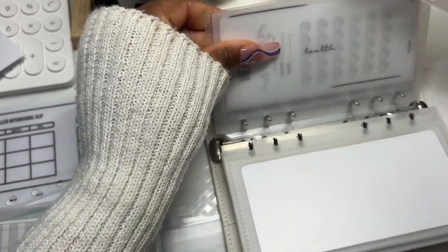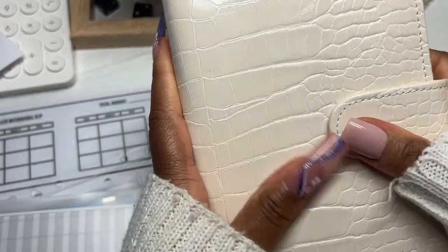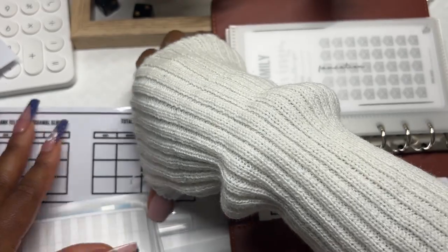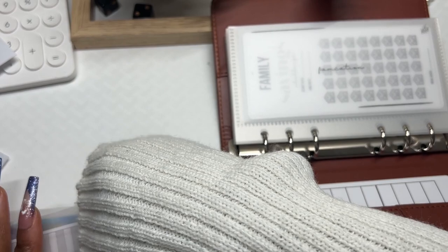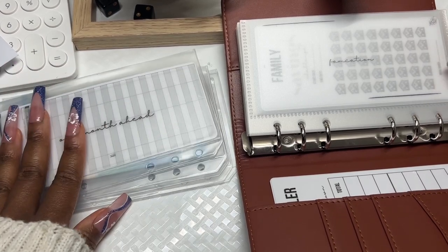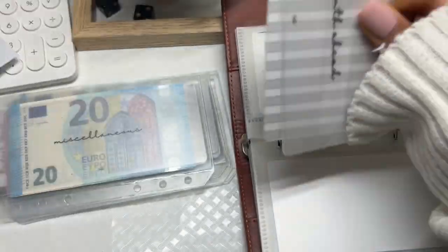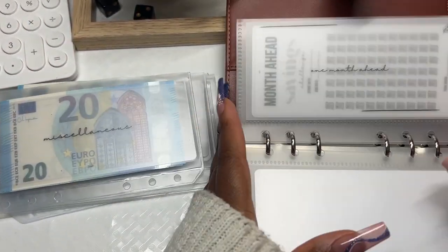We'll keep those old envelopes to the back for now. The cream short-term sinking funds binder is now done. Now let's move over to my long-term sinking funds — I'll move all the other slips to the side. We have a few more envelopes here. One Month Ahead is empty — we haven't put anything in there yet, which is fine. Next we have Miscellaneous.